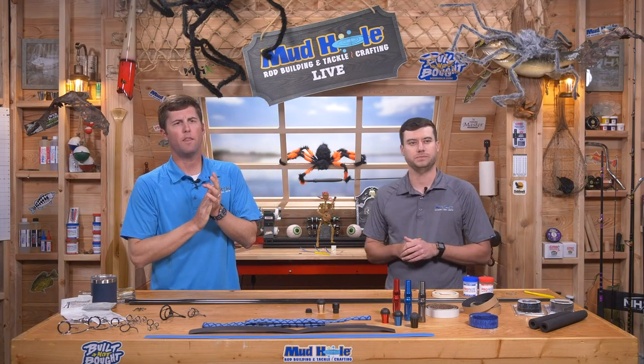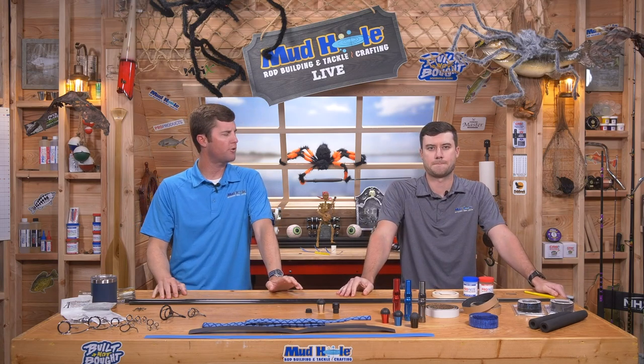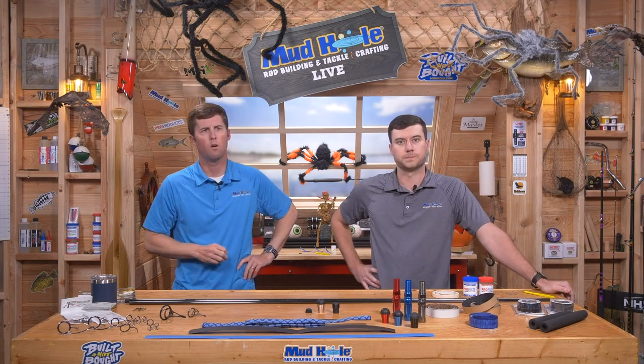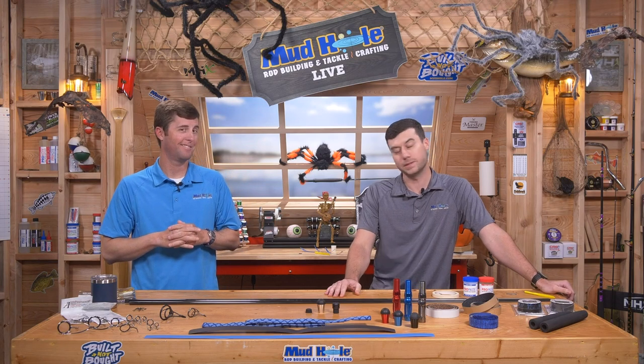We're going to do some demos tonight — your credit card is ready to go, there's still some room on it. We are going to give some stuff away tonight. Ask your questions, get it shared up. Hopefully everybody's been in the Mud Hole Live Rod Builders Workshop this week. Are we about ready to kick this thing off? I think so.